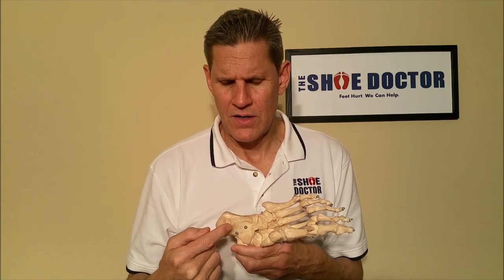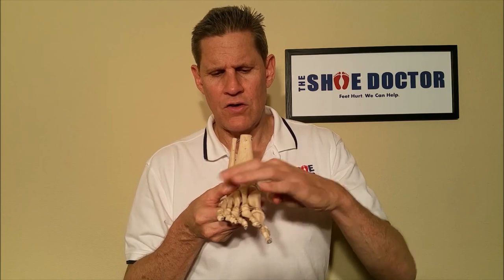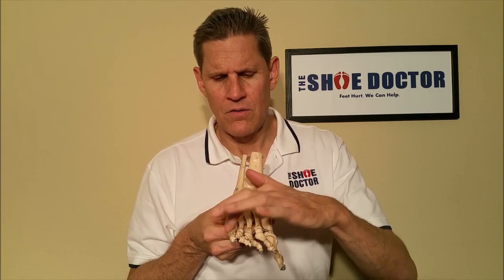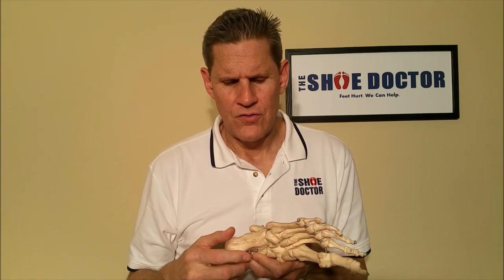The most common arch that people talk about is your medial arch that goes from your heel to your big toe. But you actually have three arches. You have an arch that goes from your big toe over to your little toe, and from your little toe to your heel — that's the lateral arch. And this is the transverse arch.